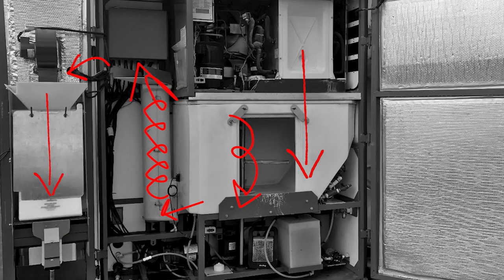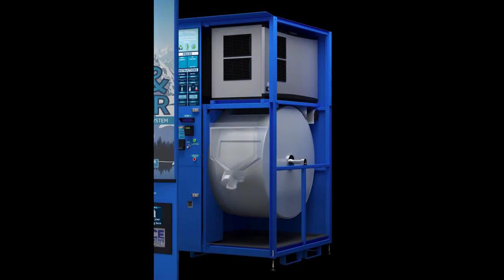No chains to lubricate, no belts to maintain, and no corner ice left untouched. Less potential downtime, fewer parts to break or malfunction, less labor, more time up and running, more time making profits, and an easier ownership experience. Would you rather have this or this?